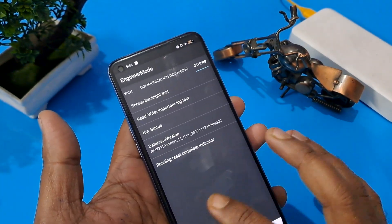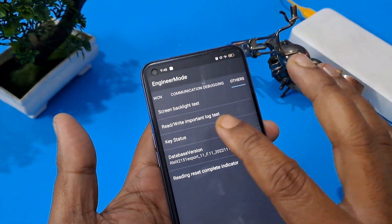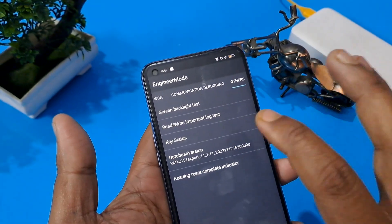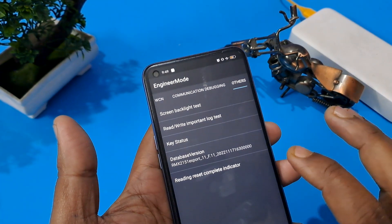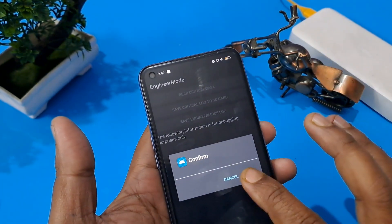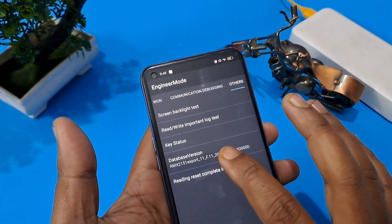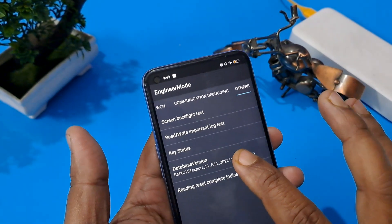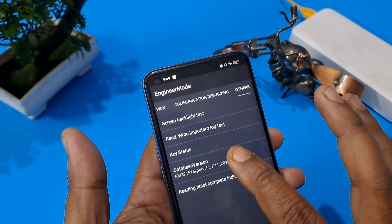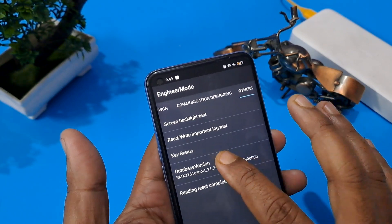Now the last and main step is the Others option. After swiping, you can see four or five options. Press Rewrite Importing Log, then Log Test, and confirm. Then press seven times according to your Android or database version — one, two, three, four, five, six, seven.